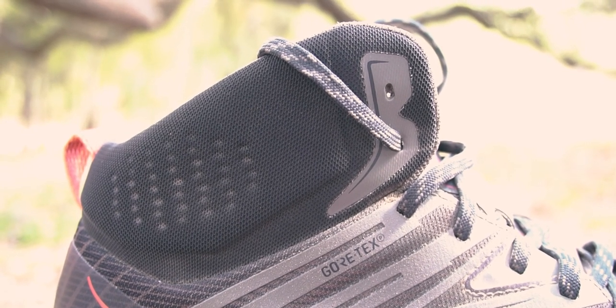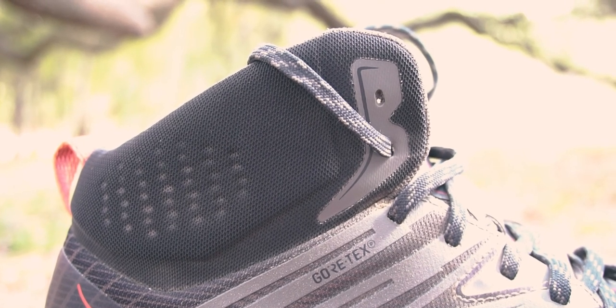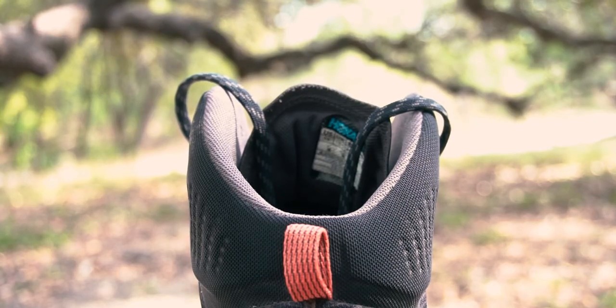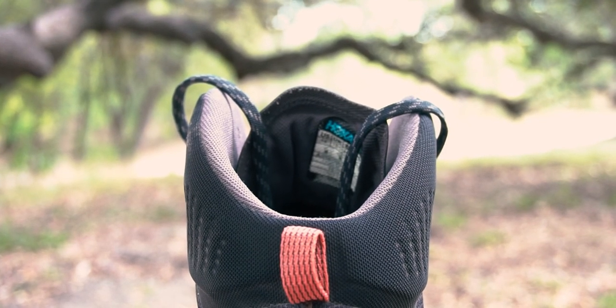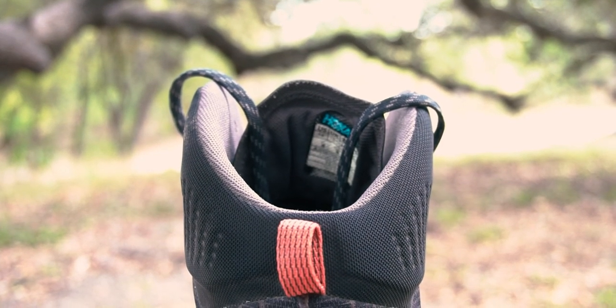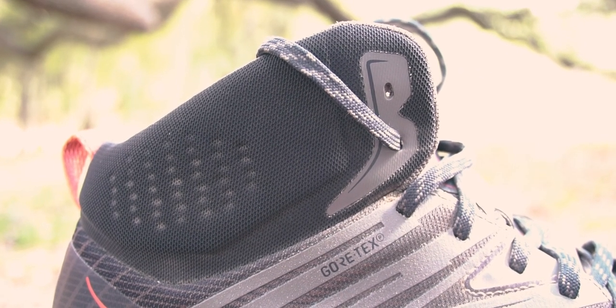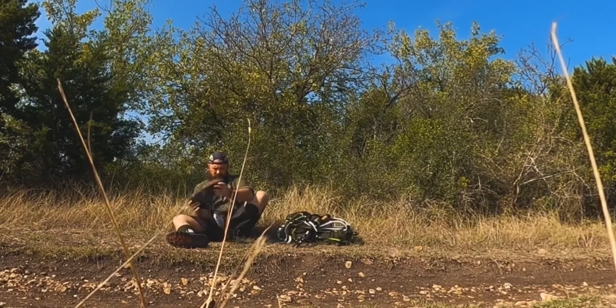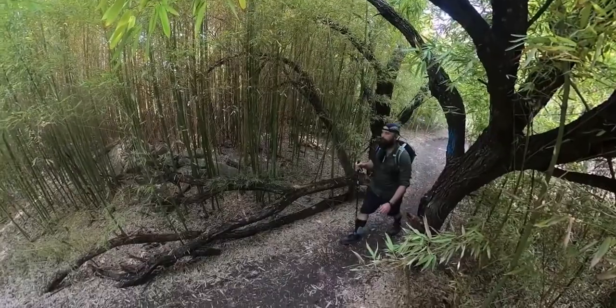The most obvious con to these shoes is also one of its selling points: the Gore-Tex. These can get fairly warm, but not as warm as you would expect, primarily due to the shape of the top of the shoe which allows a lot of heat to escape. Honestly, I've never felt that my feet were too hot in these, and I'm here in South Texas, but it could affect you more. That same shape that allows the foot to stay comfortable can also let in dirt and small debris that gets kicked up while hiking.